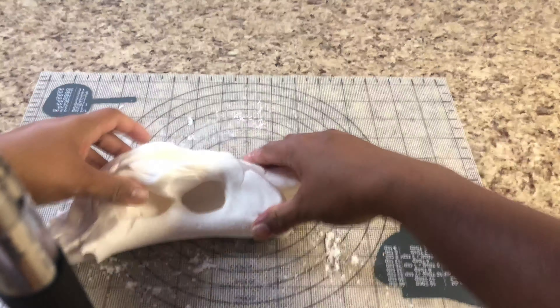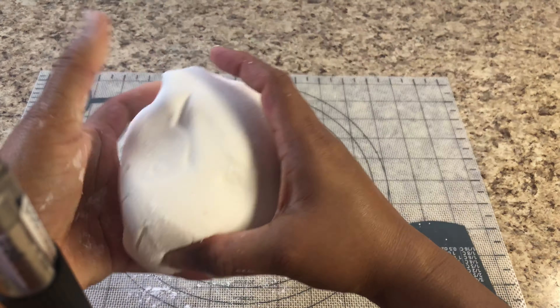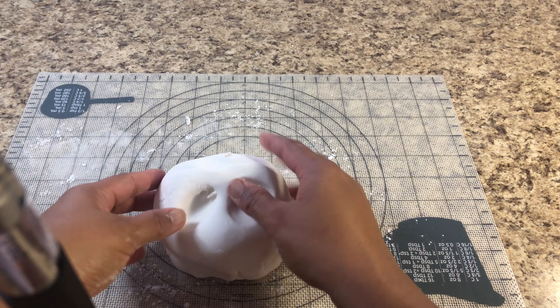This fondant icing is very easy to make and you don't need to spend that much money. It's very easy and you can see there's no sticking.